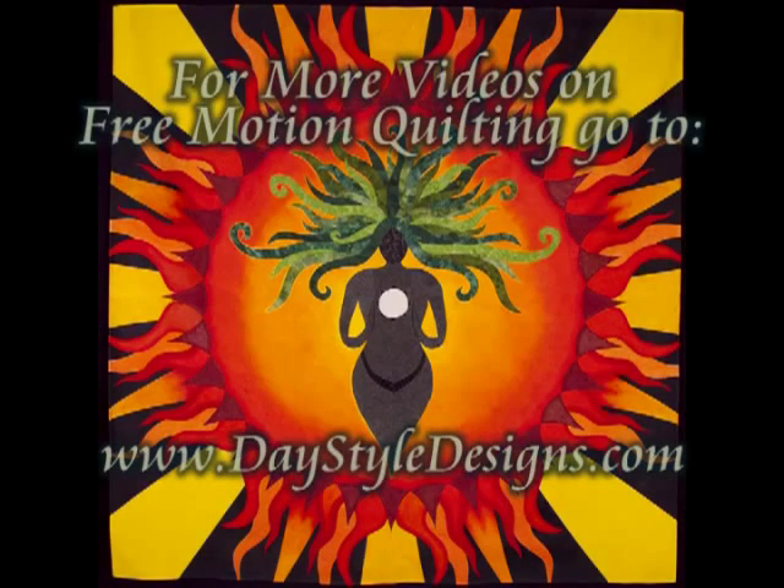And this is what it looks like when it's finished. For more free motion quilting videos, including a video on pebbling, please go to my website daystyledesigns.com.